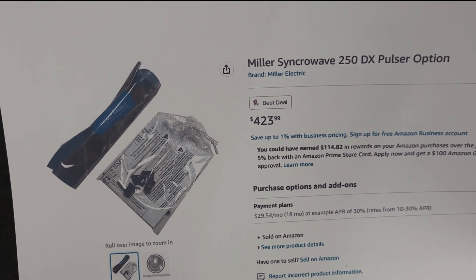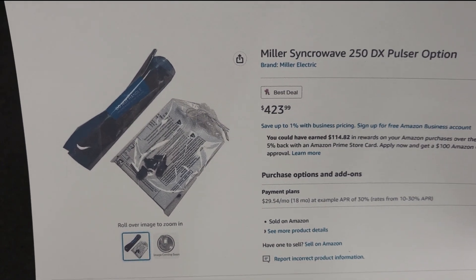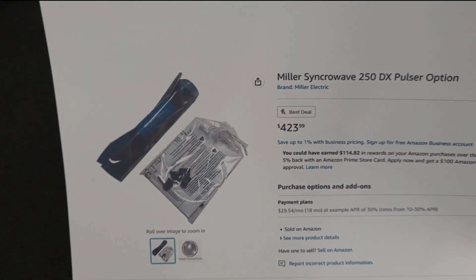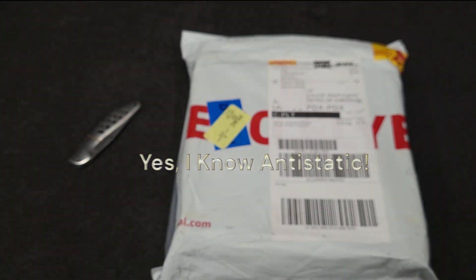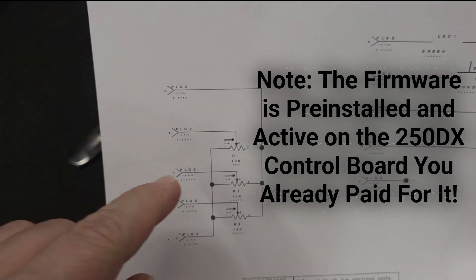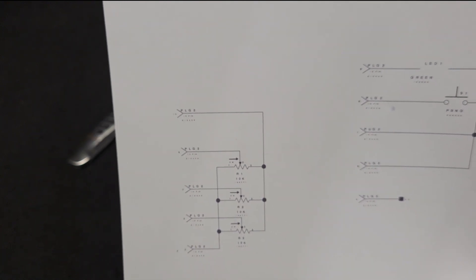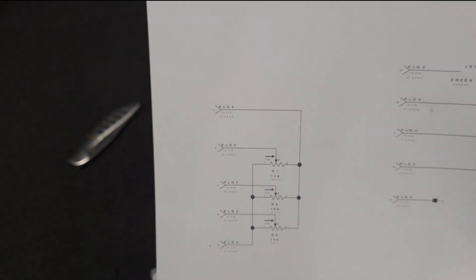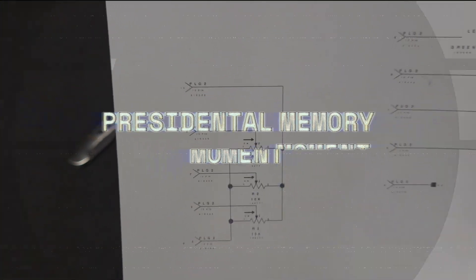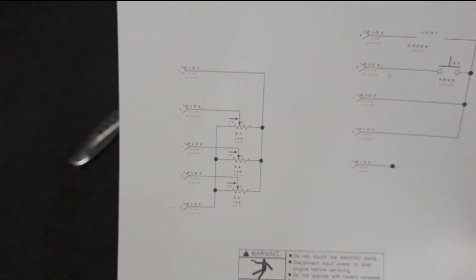This is what Miller charges: $423.99 for the pulser option. I searched high and low, all the deep recesses of the internet — I could not find a picture of the actual board. All you get is pictures of it in a static bag. What are they hiding? I looked at the service manual and got the schematic. You have one, two, three 10K potentiometers — nothing special, just standard 20% carbon. They are custom made for Miller because the bushing is long. You also have an LED, a switch, and a 10-pin IDC connector.